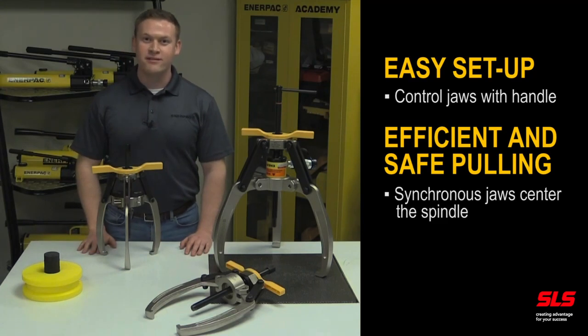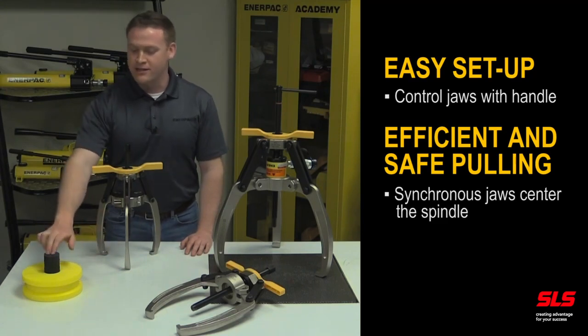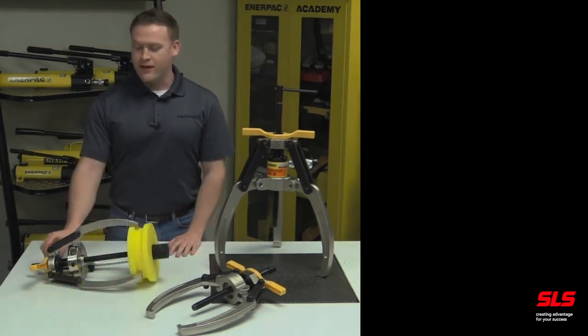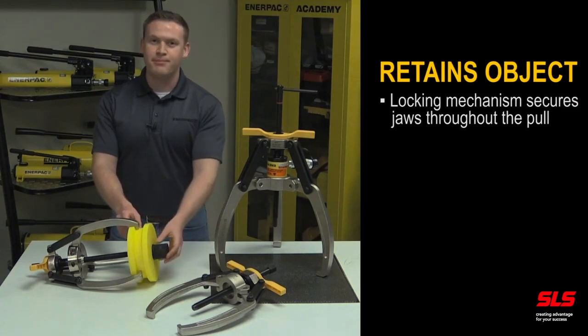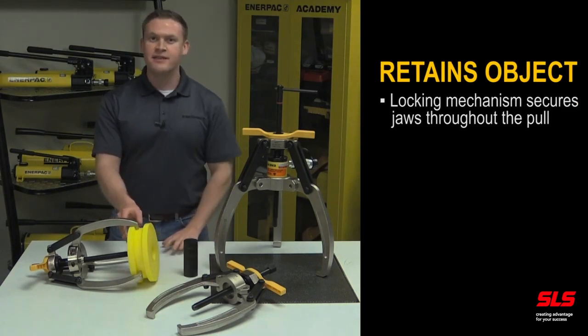This reduces the risk of damaging the object, the shaft, or the puller. The locking mechanism also gives the puller the ability to retain the object after it's been removed from the shaft, preventing the object from falling and being damaged, and preventing an unsafe situation for the operator.